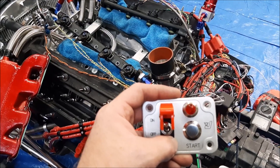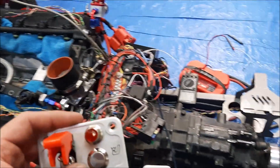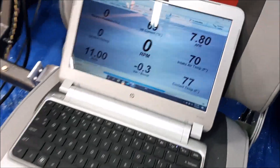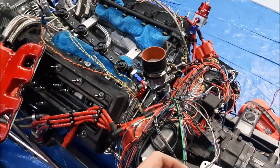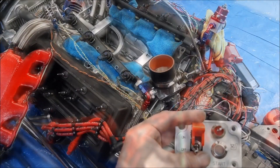Problem number two: no crank signal. Problem number two solved.